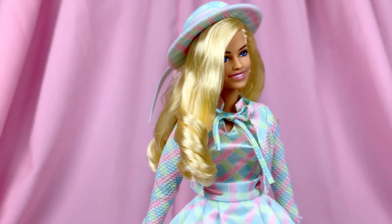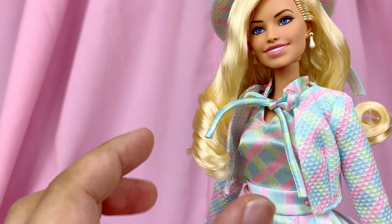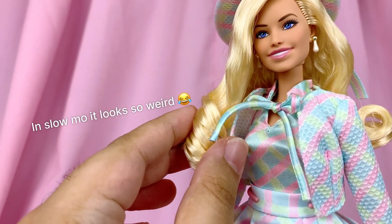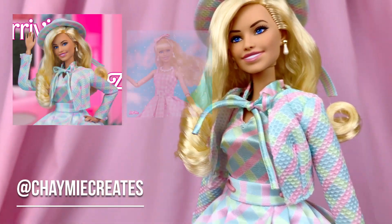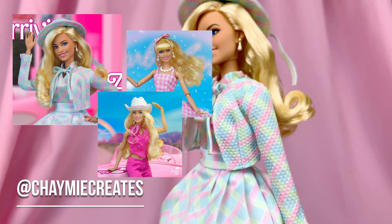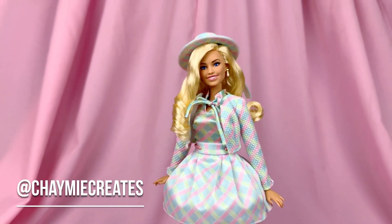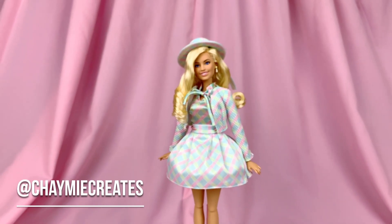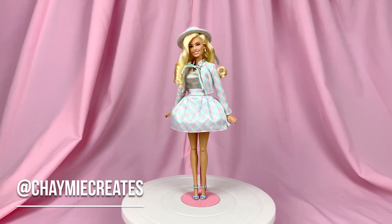That's it for my review on the Matching Plaid suit Barbie from the Barbie movie. Let me know your thoughts in the comments — have you gotten her or are you going to get her soon? You can also check me out on Instagram at ChaymieCreates for my toy photography including the Barbie movie dolls, Disney, and more. If you enjoyed the video, please like, subscribe, and share — it really helps my channel. Thank you so much for watching until the very end, and I'll see you soon in my next video. Bye!